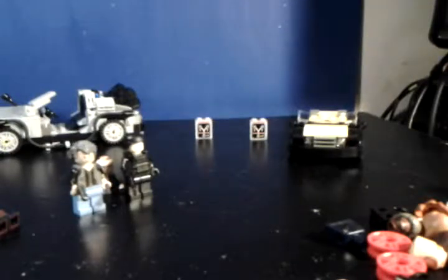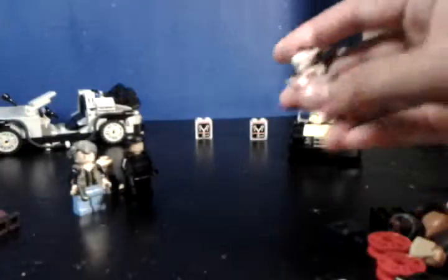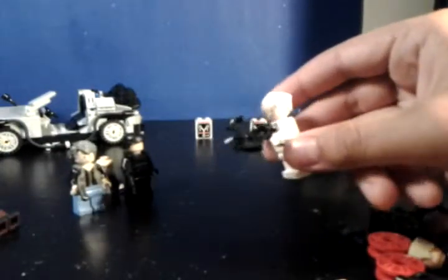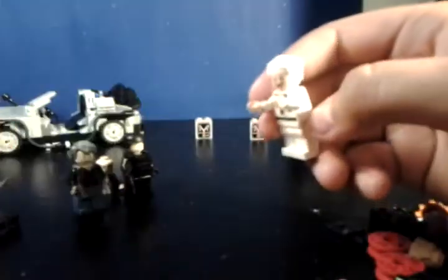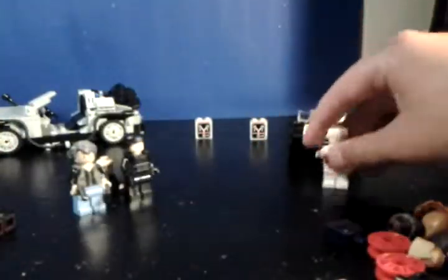Here it is — Dr. Emmett Brown was holding it. His same MinifigCat crossbow. So yeah, that is Daryl.